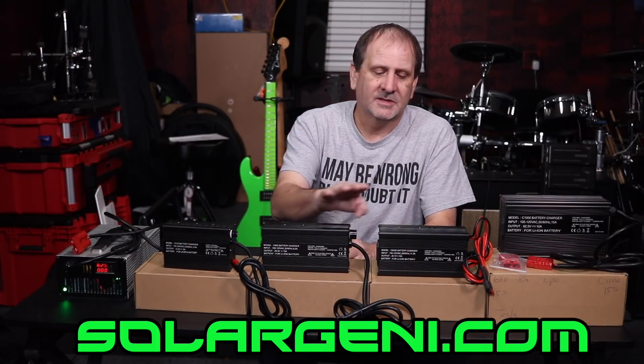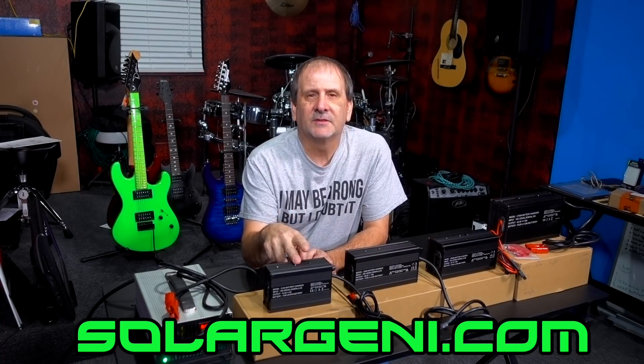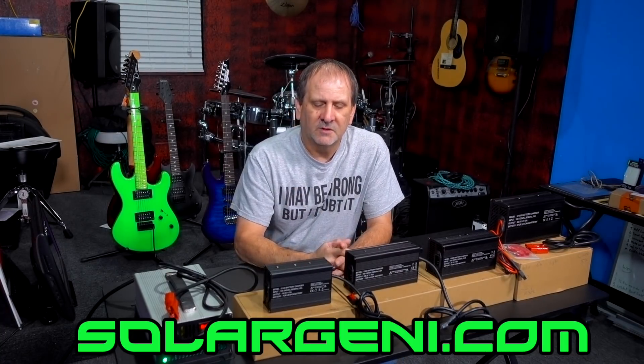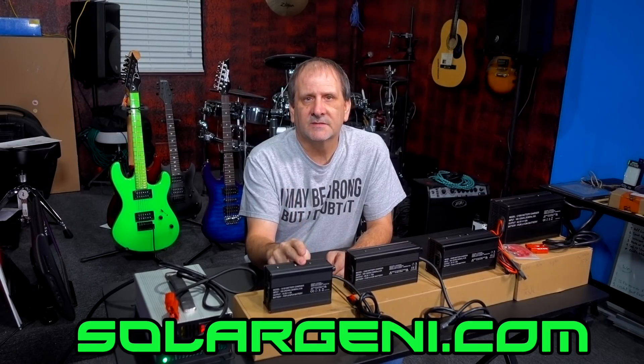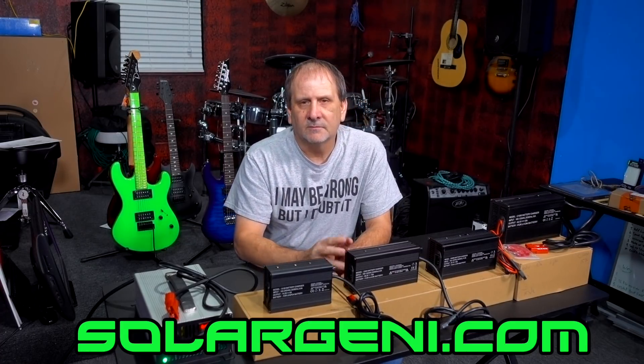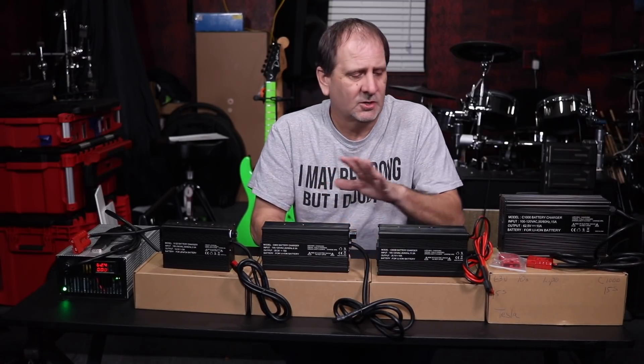Each charger has a different voltage range and each voltage range has a different amperage range. For the 120-watt charger — available in 3s, 4s, 6s, 7s, 13s for lithium, and 4s, 8s, 12s, 16s for LiFePO4 — you're going to get at best 5 amps at the 12.6 or 14.6-volt range. That drops to 4 amps at 24 volts and down to 2 amps at 48 volts, with 2 to 3 amps at 36 volts.